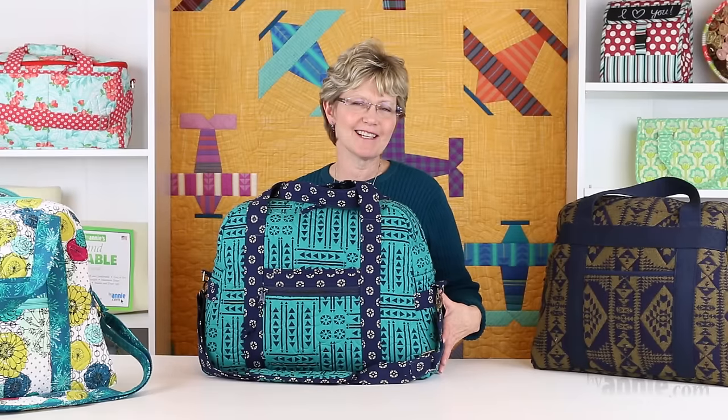For fun I threw in a fourth fabric using their striped fabric for the inner bindings. For this Ultimate Travel Bag I also used Valley from Sherry McConnell at Moda Fabrics. Wouldn't this be a great bag for a trip to the desert southwest?